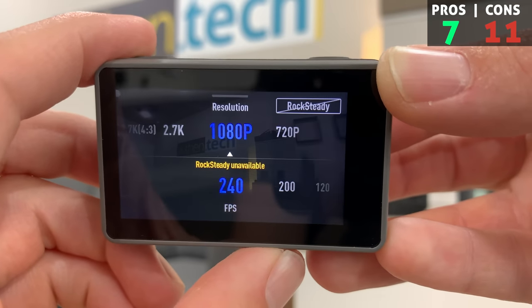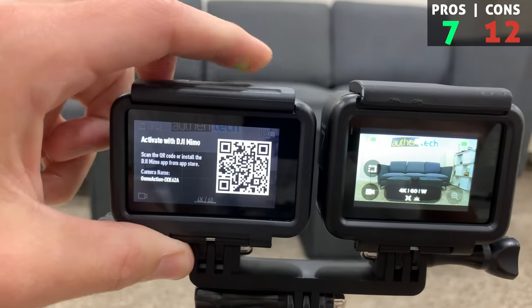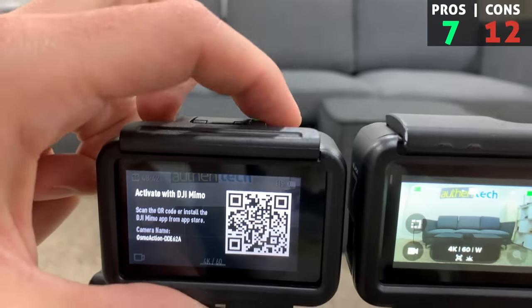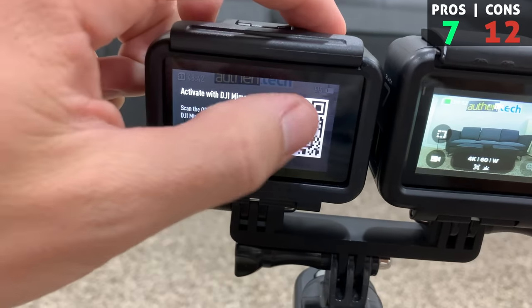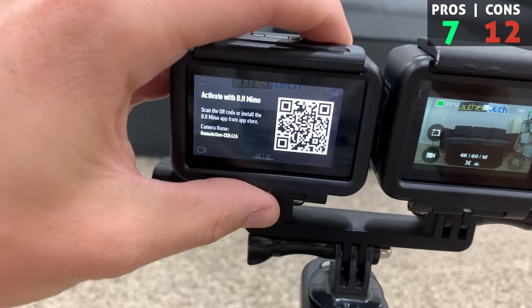For another con, there are limited stabilization options in slow motion - this seems pretty basic and important to have. Another con: when I first unboxed it and wanted to start recording, it looks like I had to register it through my phone's app in order to just start recording. I don't like that at all. About to record my first clip and I have to activate with the Memo app? I literally can't record without doing some sort of activation. Was there some way around it? Let me know down in the comments.